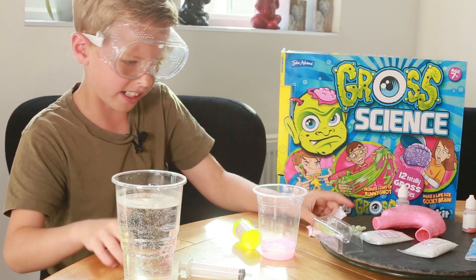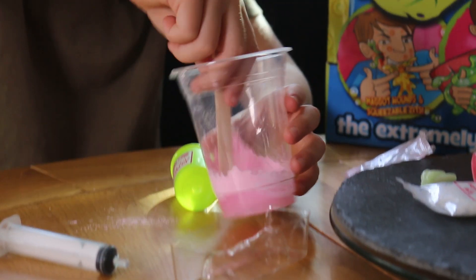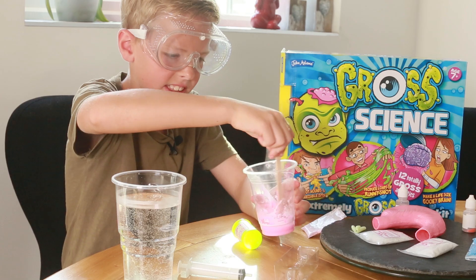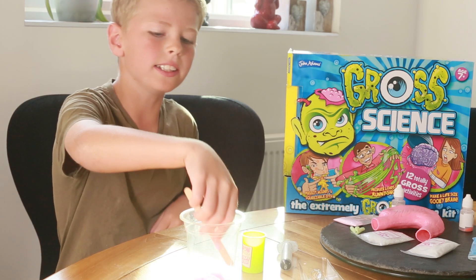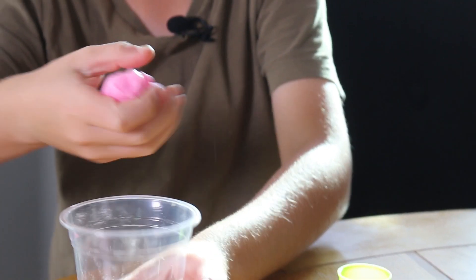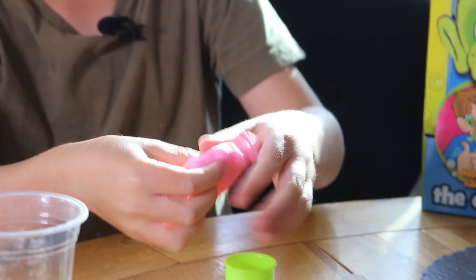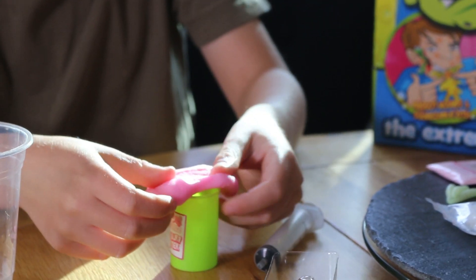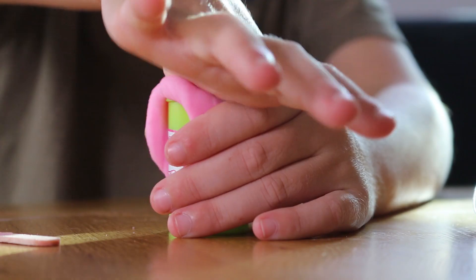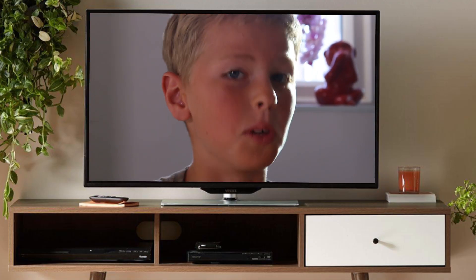And then you start mixing up. So you're mixing and stirring, and even more stirring until you can see the consistency right. And then you leave it for five minutes. Once the five minutes is up, you take the fart putty out and then you put it onto the canister, like so. And then you spread it over the canister. And that's gross science.